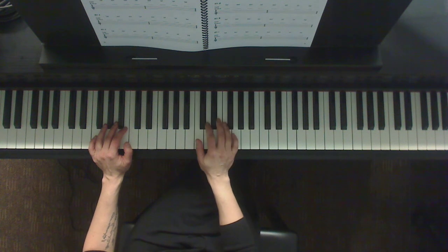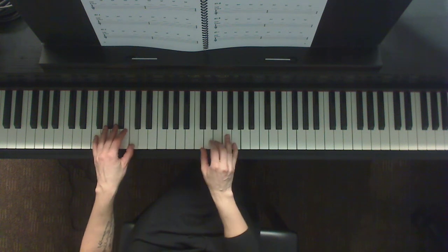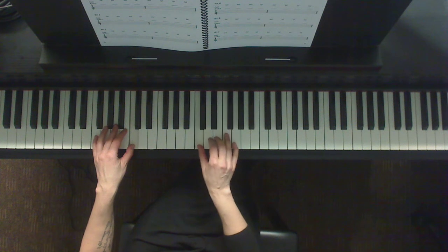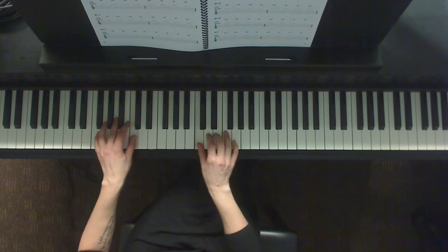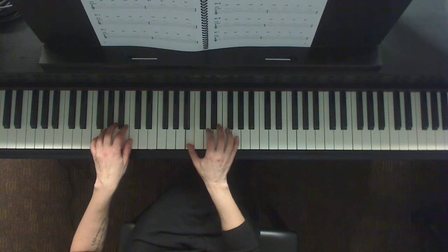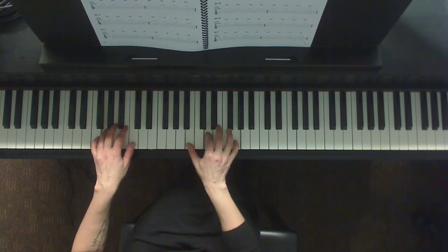Let's do that really slow. Ready, and one and two and three and four. Now G, one and two and three and four. And now A minor.